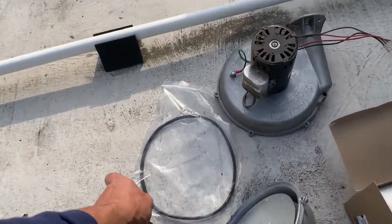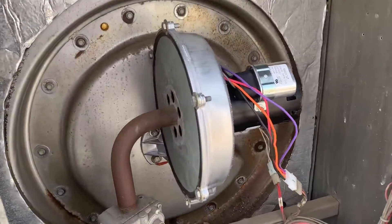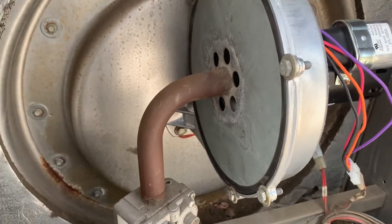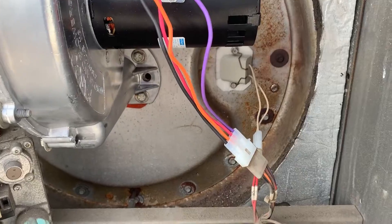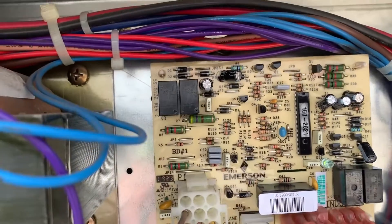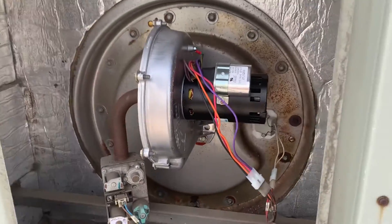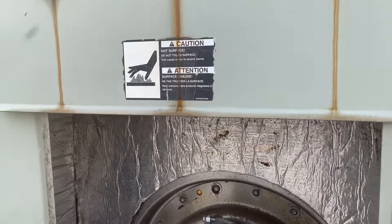Now we're going to take our new inducer assembly with the new ring and install that. We have the new inducer motor assembly in. We cleaned the gas valve plate, put a new gasket in, installed the new hot surface igniter, and we have our new control board — the relay is a little bit different as you can see. Right now we have the steady heartbeat flash; if you look in the service facts, that means normal operation.